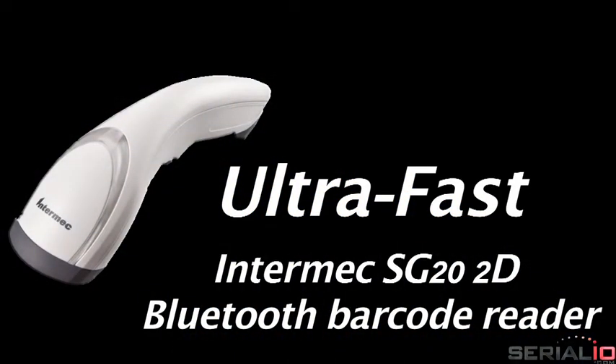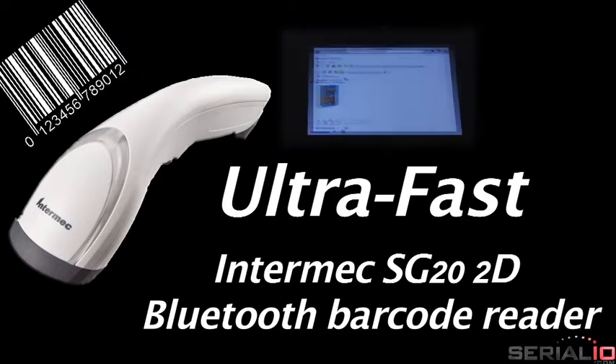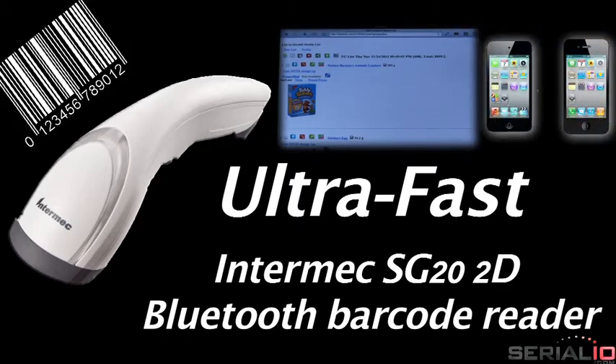This video shows the ultra-fast Intermec SG20 2D Bluetooth barcode reader scanning barcodes into web pages running on the iPad. This also works with iPhone and iPod touch.